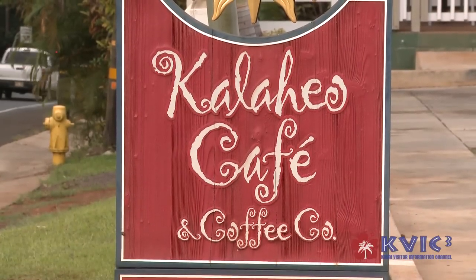My name's John Ferguson, and I'm from Kalaheo Coffee Company and Cafe. I'm going to cook one of our breakfast items, our farmer's omelet, with hash browns and grilled corn muffin.